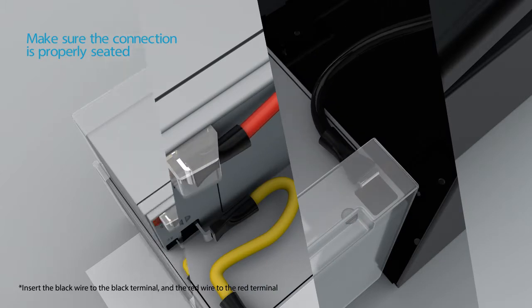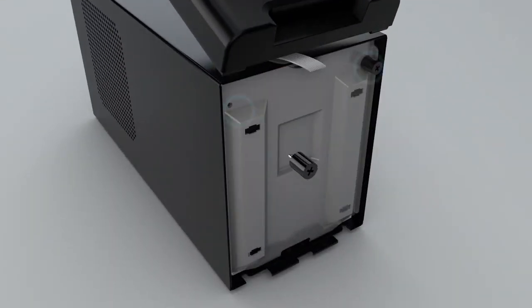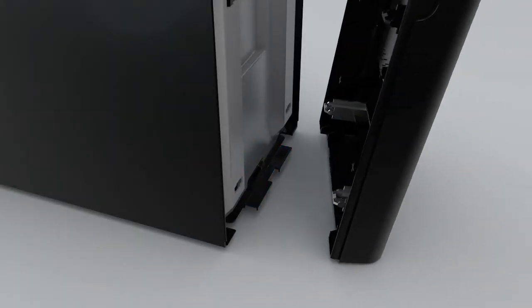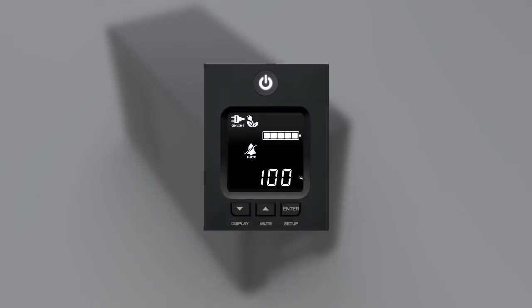Reinstall the battery compartment cover and tighten both of the knobs to secure. To reinstall the front panel, insert the bottom of the panel into the slots and then push the top to secure.